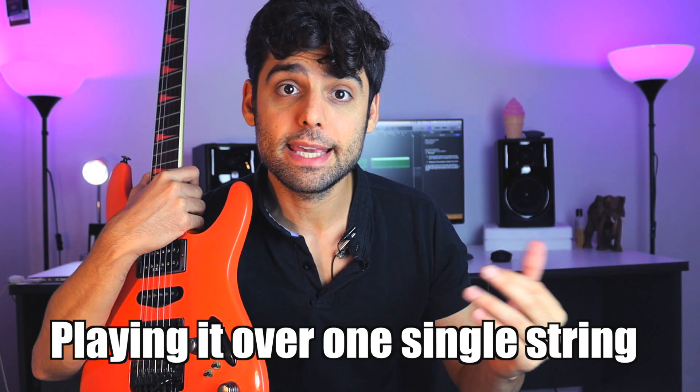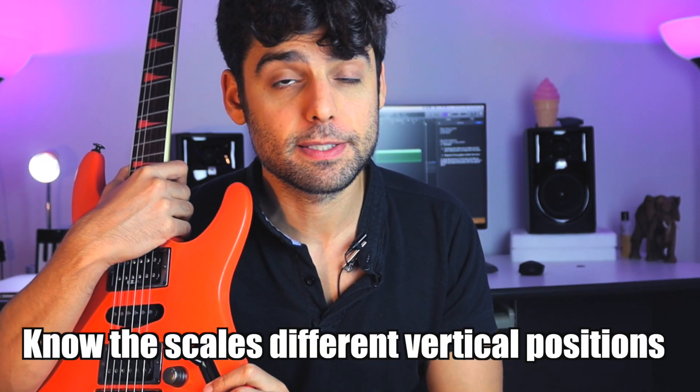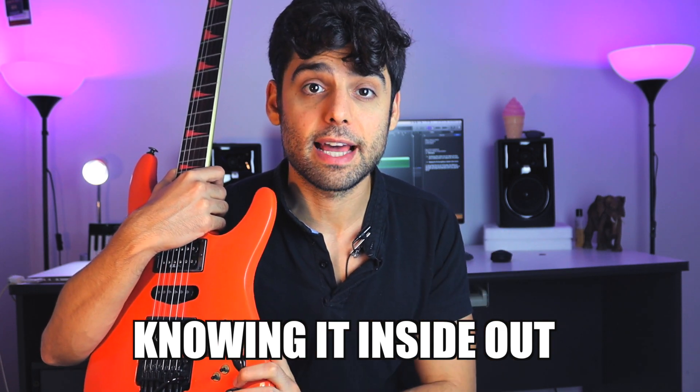When practicing any kind of scale before we get really fancy and spicy with it, we want to make sure that we really know that scale inside out. So that means playing it over one string and being able to play the different positions, really knowing the scale on the fretboard, being able to visualize that scale no matter where we are.